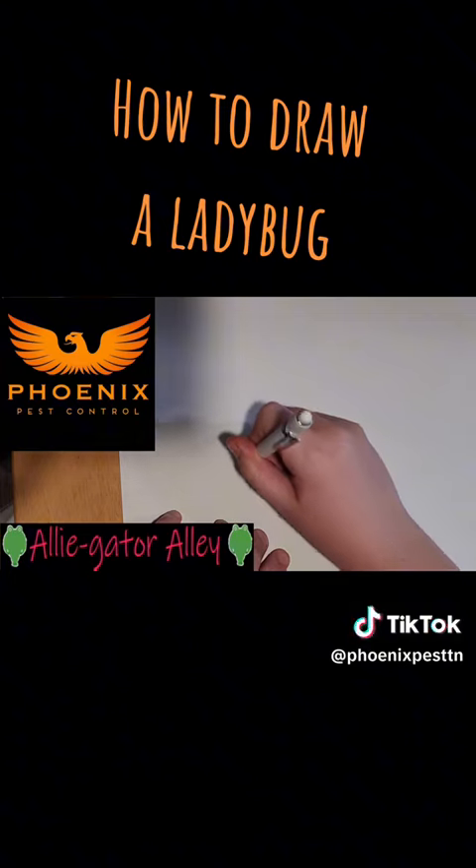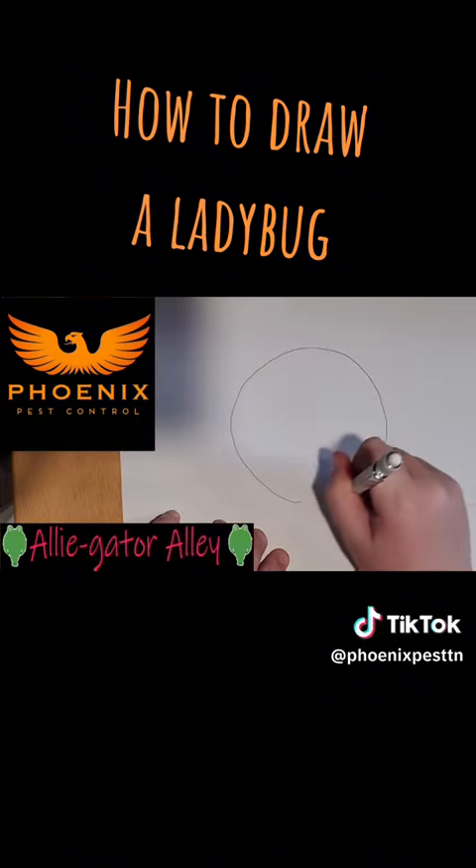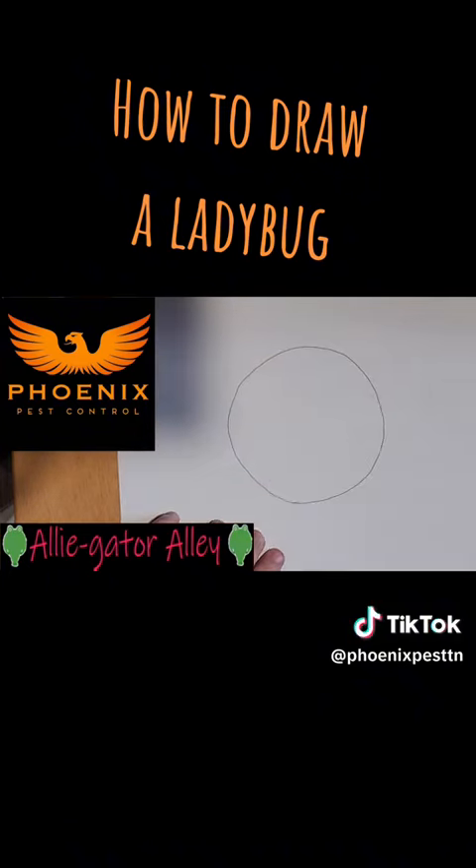First step is drawing the body. All you have to do is do a circle, kind of like this.